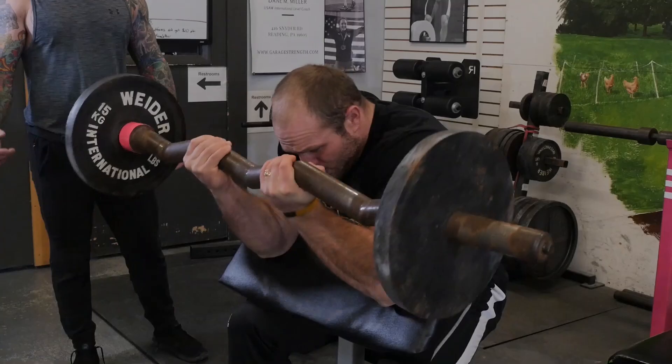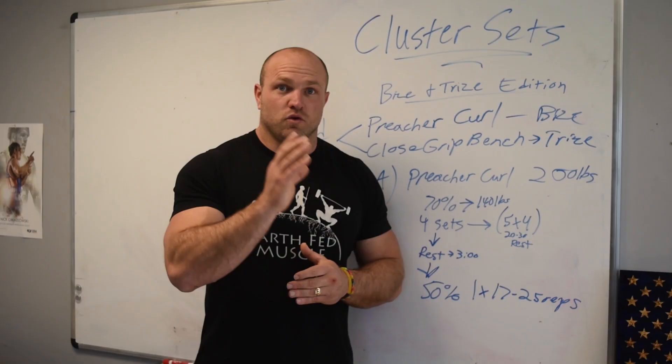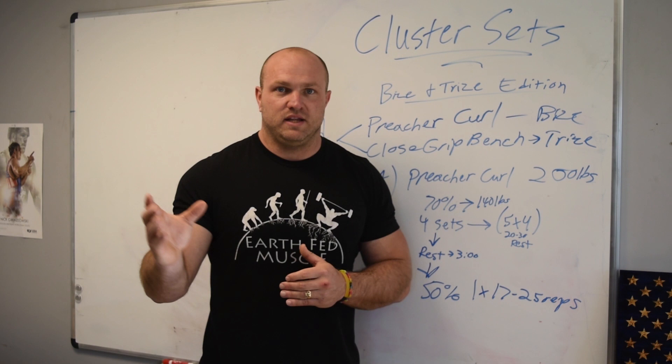One big set would be four sets of four. So you're going to do a set of four, rest 20 to 30 seconds, a set of four, rest 20 to 30 seconds, and you'll repeat that four times. Then you'll rest inter-set for about four to five minutes.